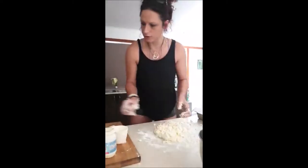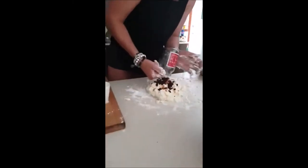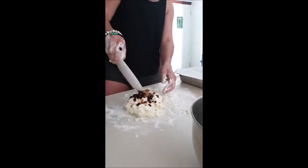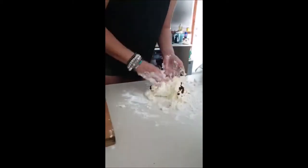From here what I'm going to do is add in my cup of dried fruit, add in my tablespoon of mixed spice, and fold that through.